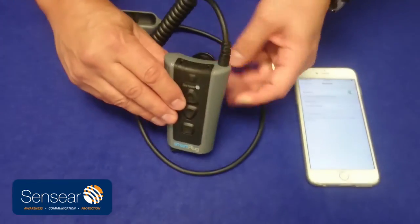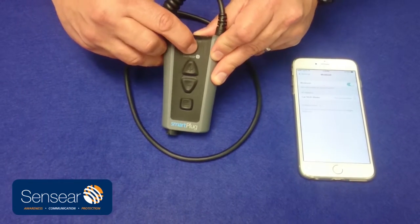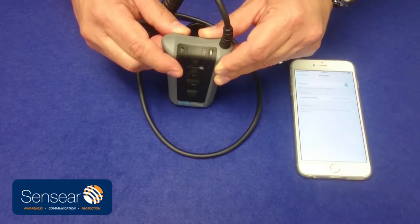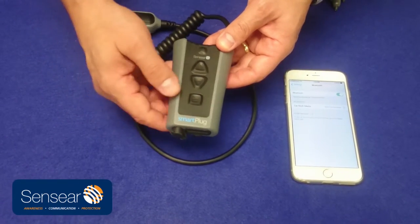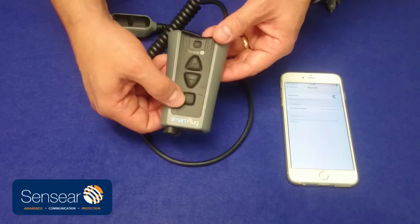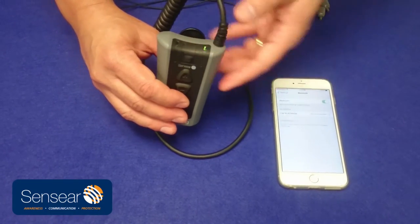So to do that, it's very easy. First we're going to turn it on — here's the power button. This is the multi-function button here, below the volume buttons. We're going to press and hold the multi-function button until we get a solid blue LED light, and that means that it's paired.